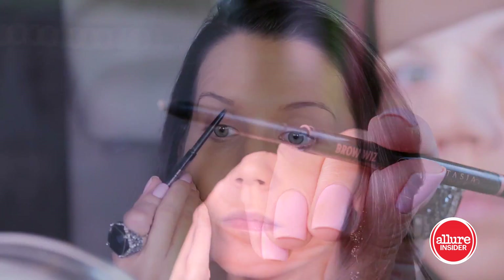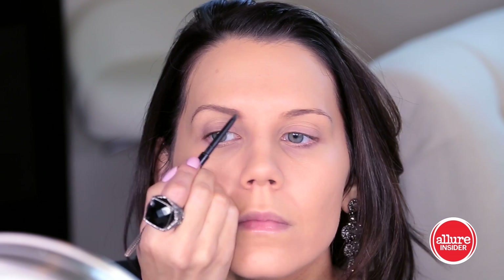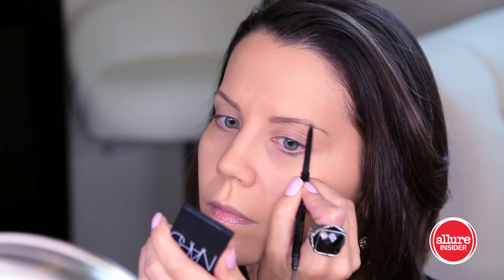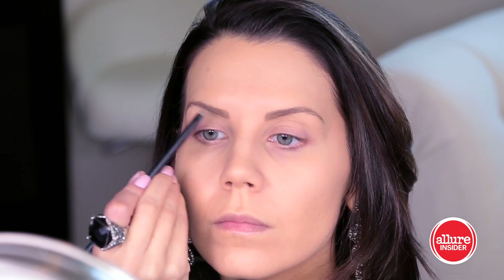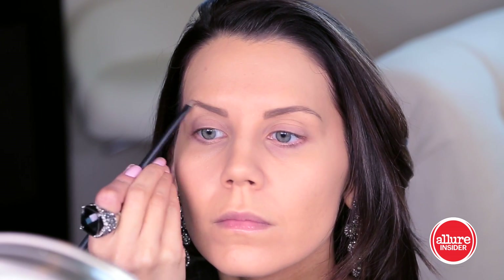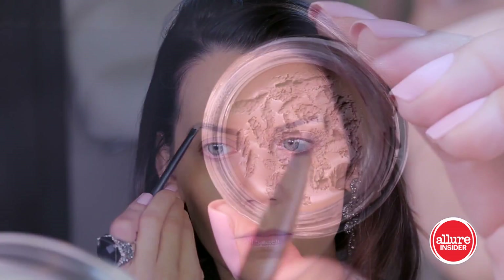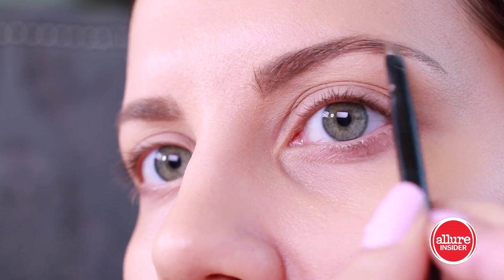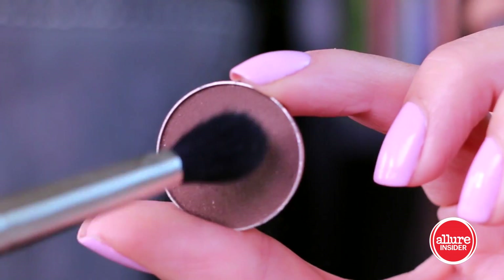Moving straight into eyebrows — I'm using Anastasia's Brow Wiz. I've used the spoolie end to brush everything up, and now I'm taking that finely tipped point, which I love about this product, to shape the eyebrow very naturally but also add some nice definition. Because we're going really heavy on the eyes, I'm going a little bit thicker with my brows today. I'm taking a brow pomade from Anastasia and fanning that through to set those brow hairs in place while adding some volume and thickness.